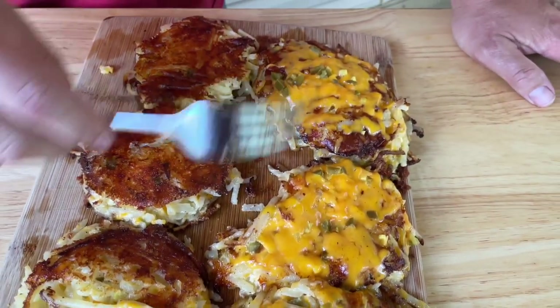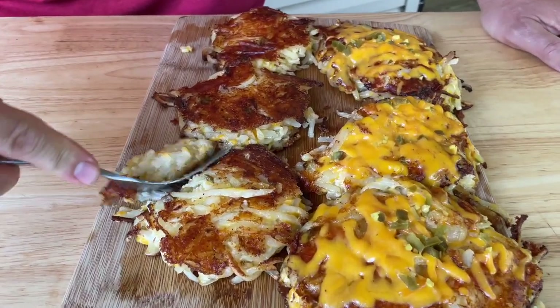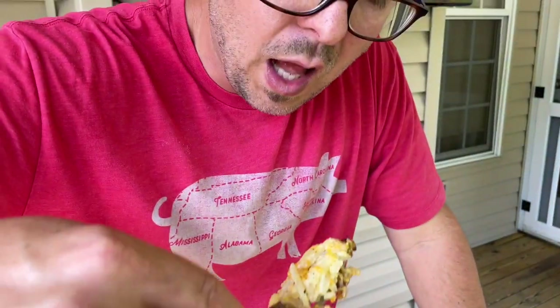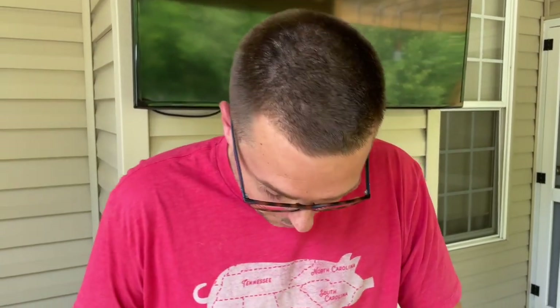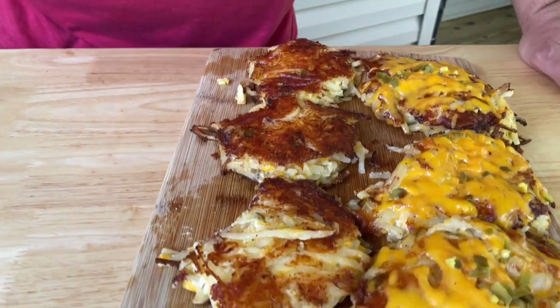The extra cheese and jalapeño on top is completely optional, but if you're not making hash browns like this on your flat top, you're missing out. Thanks for watching — don't forget to hit that subscribe button and the notification bell. I'm about to chow down. Share it with your friends. Peace. That crunch!